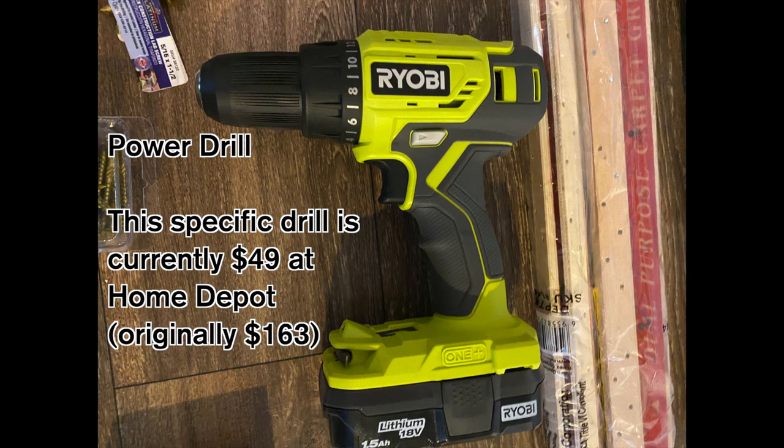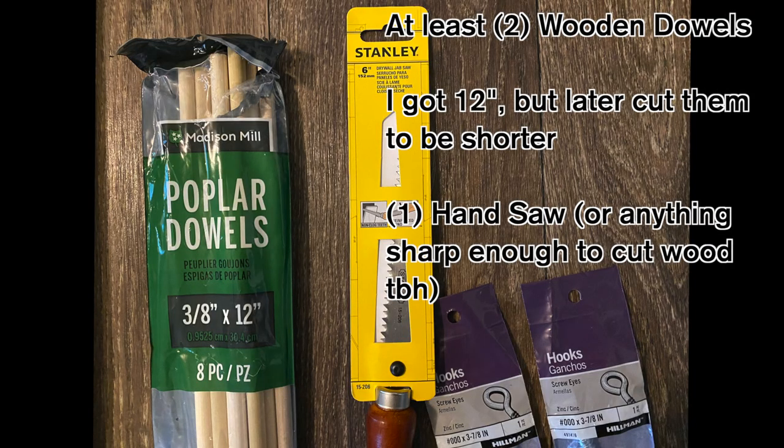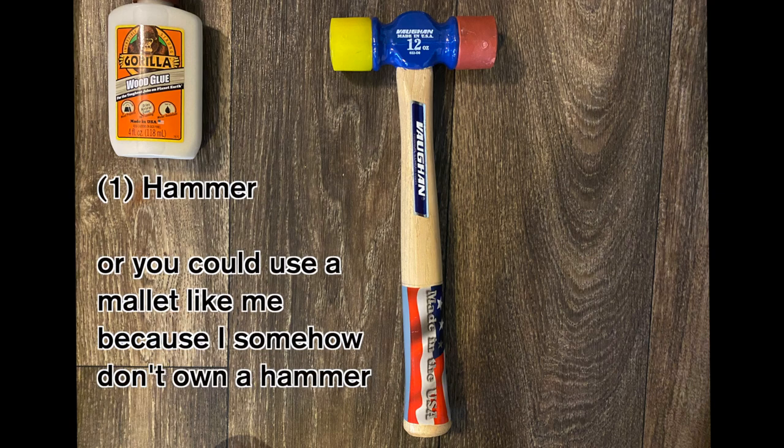Next, you're going to need some wooden dowels — you need two of them. I got 12-inch dowels but cut them shorter; it's really up to your personal preference. You'll also need a handsaw. Next, you need some wood glue — we're only going to use a few drops. You will also need eyelet hooks or screw eyes, and lastly a hammer or mallet.